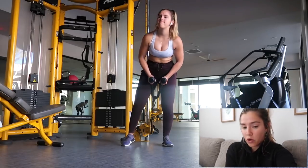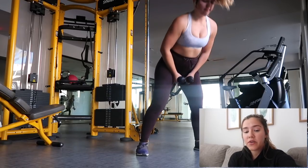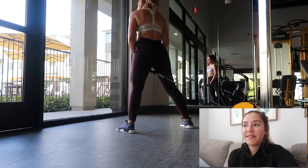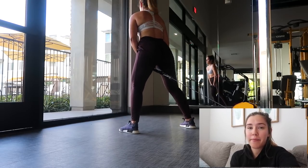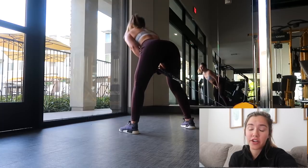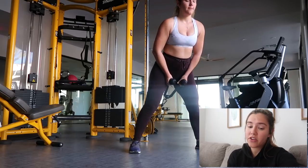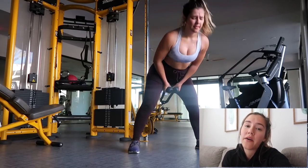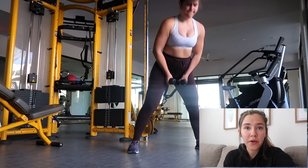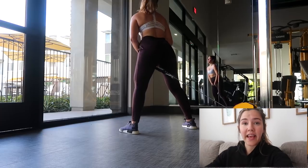Moving on, I did rope pull-throughs, which I actually haven't done in forever, but they are great for your glutes and hamstrings. You grab the rope, place it between your legs, and kind of waddle out — it looks a little funny. When you release the rope, make sure your back isn't doing any movement; it should all be your legs and butt, with your legs slightly bent. When you pull back, you're kind of pushing your butt out — it'll feel a little awkward. This is a killer movement for your glutes and hamstrings, and I need to start doing it more.